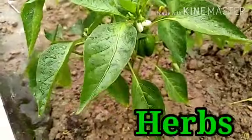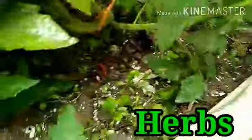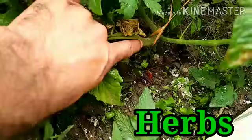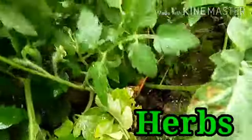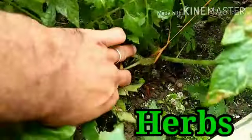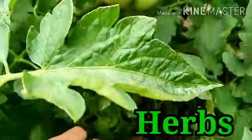This is our tomato plant. Look at the stem — it has a green and tender stem. The plants that have green and tender stems, usually unbranched, are known as Herbs.